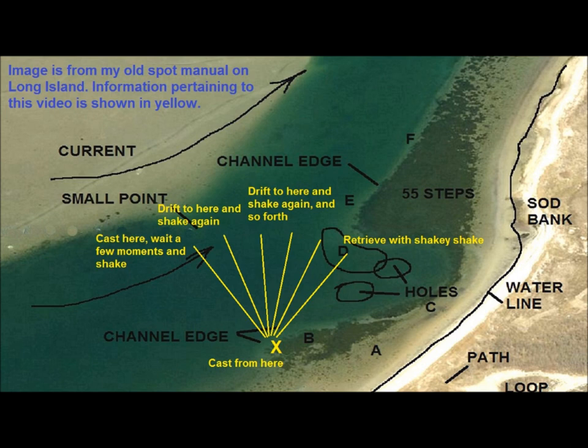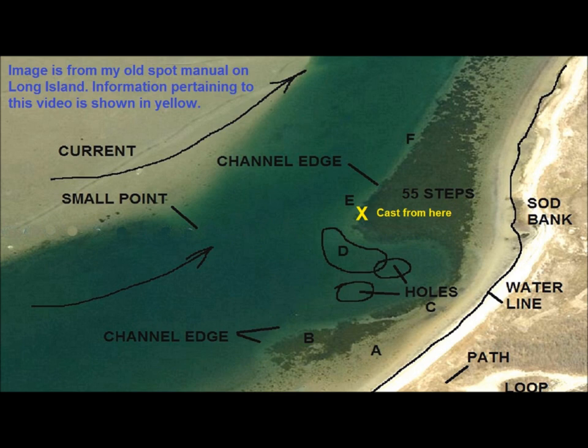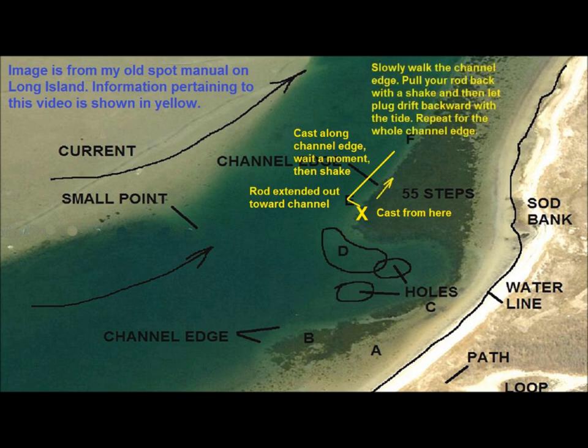When the plug swings all the way into shore, or wherever I've waded out to, I reel the plug in moderately slow against the current just in case there are any followers, and repeat the process. The hits are so sudden it usually makes me jump. The last variation is the backward shaky shake, and there are only certain places suitable for this maneuver. You need to be able to walk out to a channel edge. You then cast down tide along the channel edge and close your bail. You slowly walk with the tide, rod extended out toward the channel, pull your rod up tide while shaking the plug, and then let it drift back with the tide — repeating over and over as you slowly walk down the channel edge. There's something about a fish struggling to swim against the tide that makes bass crazy, and that's what the backward shaky shake does.